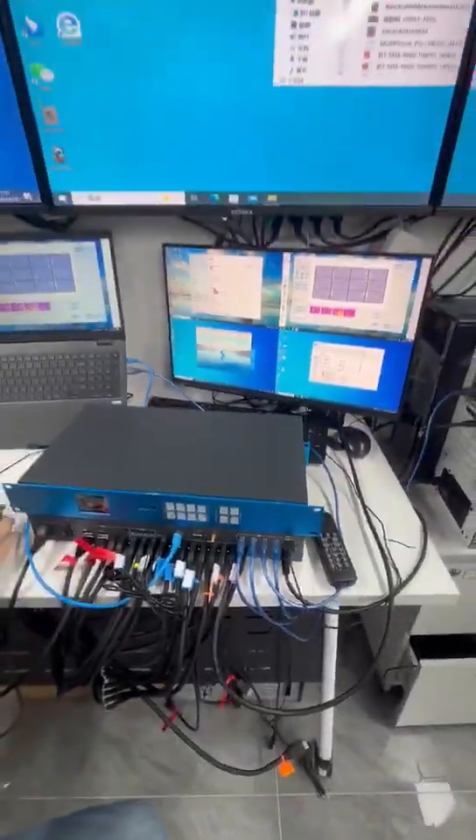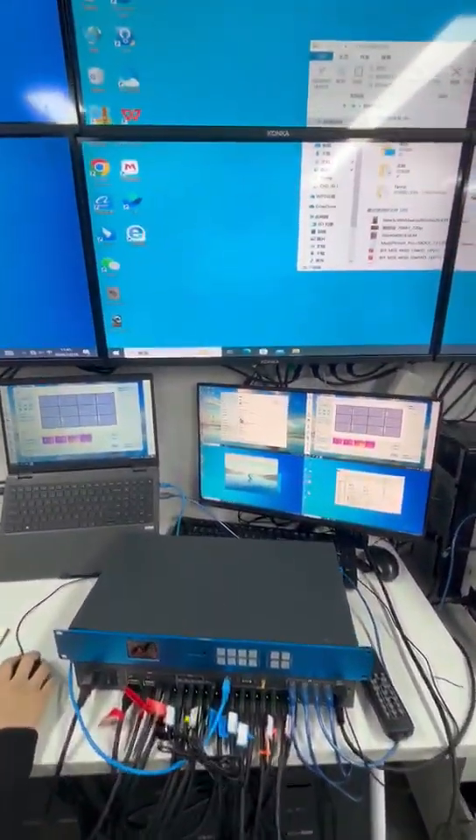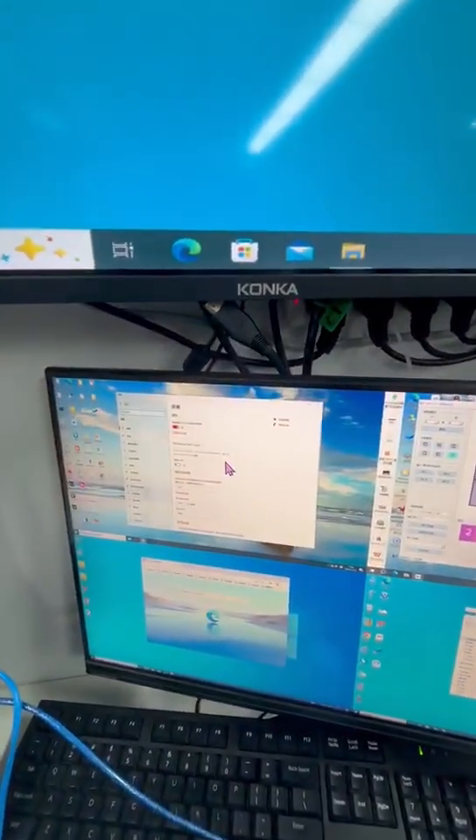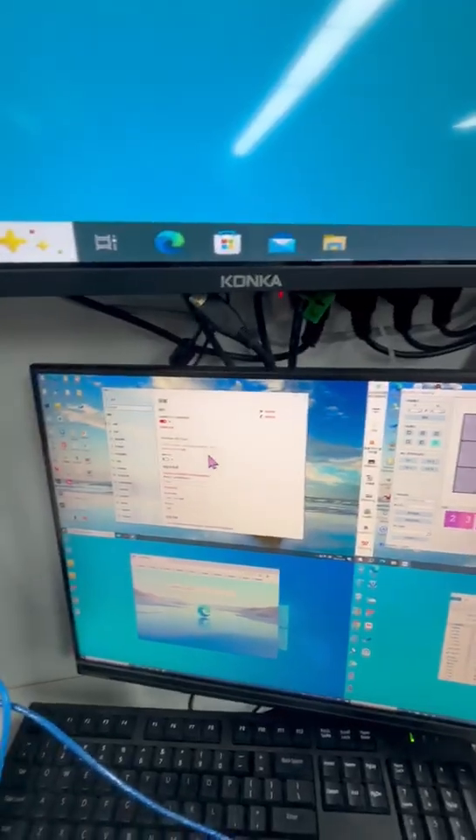It can support KVM control. You can see we can use one keyboard and mouse to control four computers.